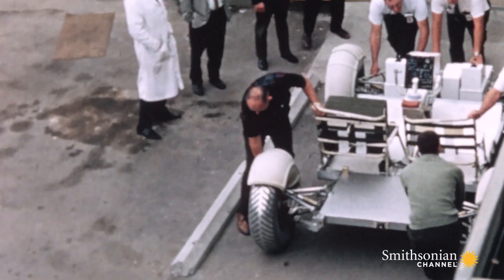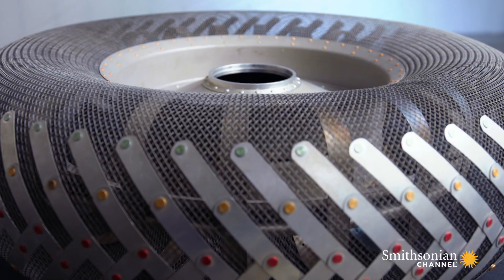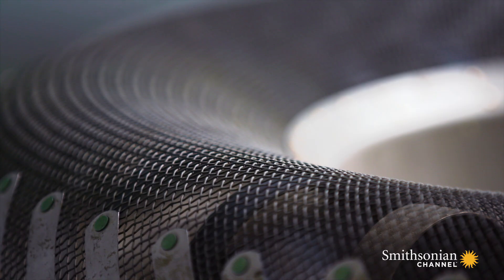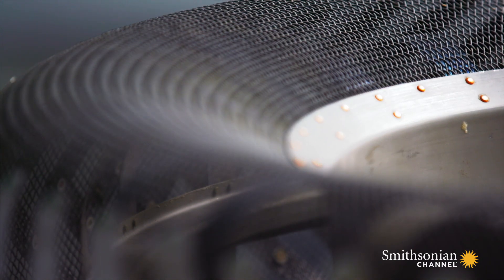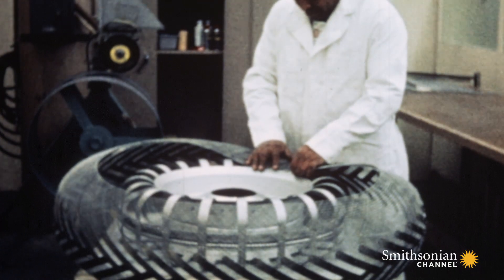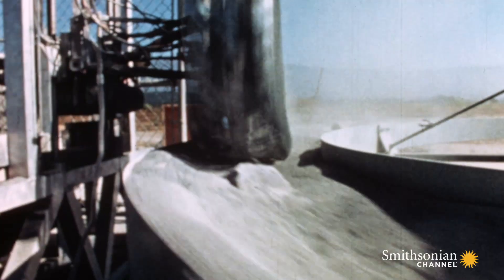Engineers also literally reinvent the wheel. There's no exact knowledge about what you would be going over, so the wheels had to be flexible and transformable. What they came up with is using a mesh of basically steel wire — the kind of wire that you use in a piano — woven on a loom, formed into a cylinder, and then wrapped around a hub so that it forms sort of a shape of a tire. The nice thing about being woven is that it comes back basically to the shape it was before.